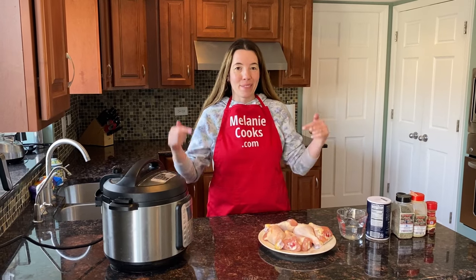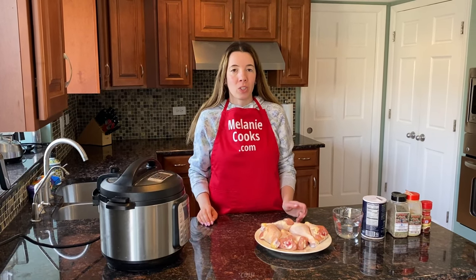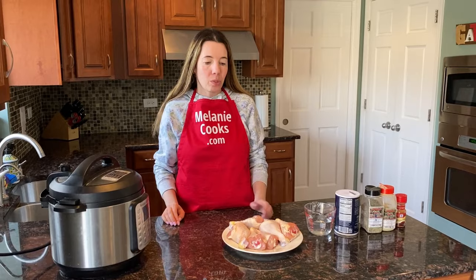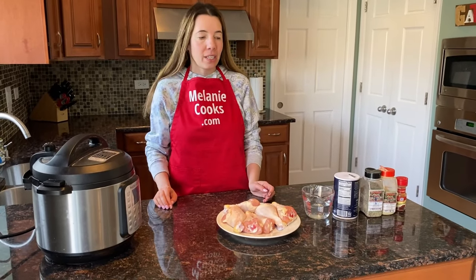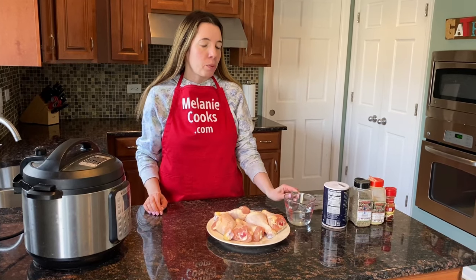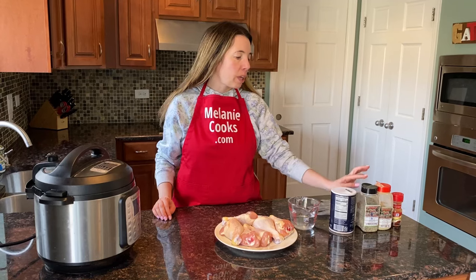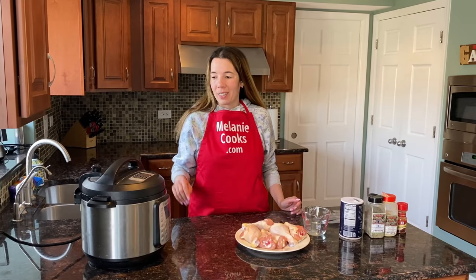Hello friends, I'm Melody from MelodyCooks.com and today I'll be cooking chicken drumsticks in the Instant Pot. We just need raw chicken drumsticks — you can use as many as you like, the cooking time and amount of water stays the same. We need one cup of water for pressure cooking and seasonings of your choice. I'm going to use salt, black pepper, garlic powder, and paprika.